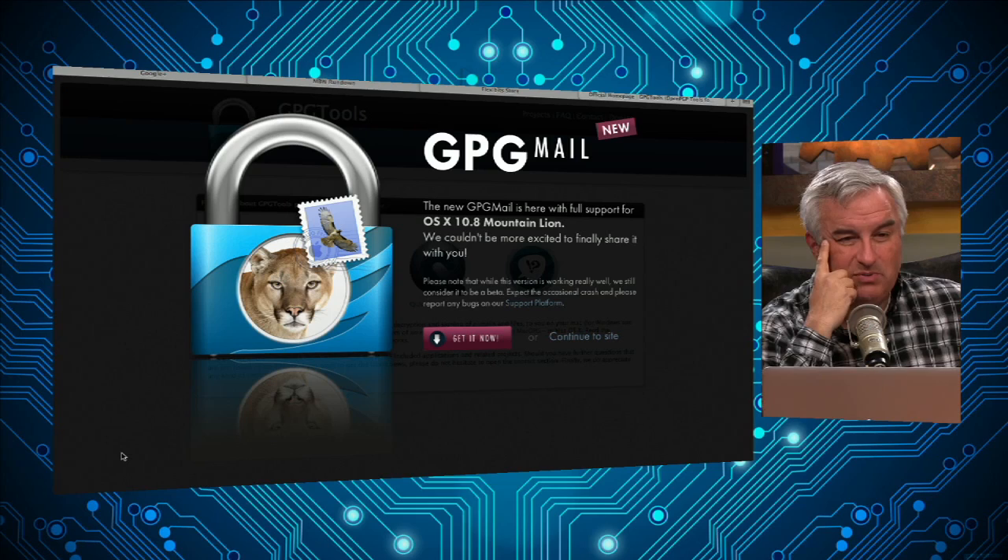My tip is for anybody who's afraid of the NSA spying on their email. I've been trying to get people to use PGP forever, and then later the open source version, GNU Privacy Guard, or GPG.